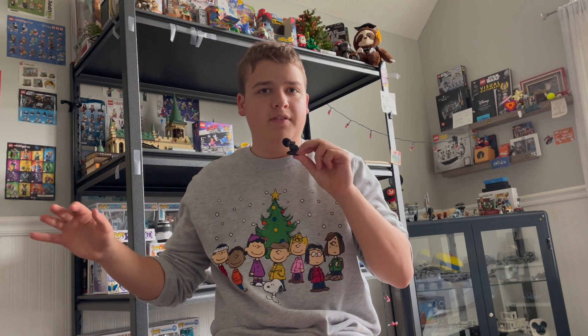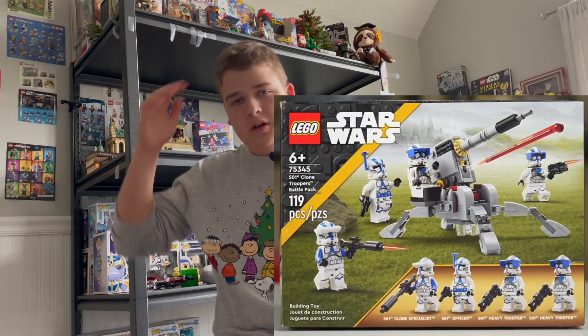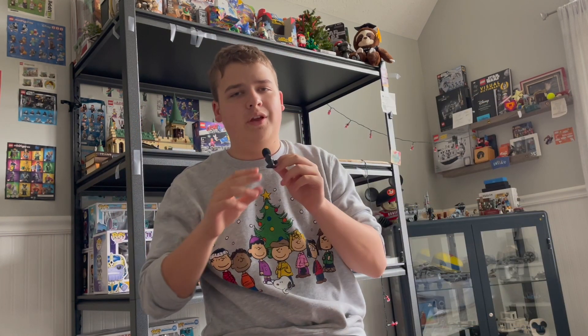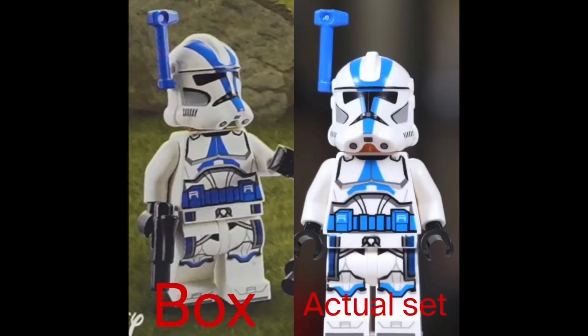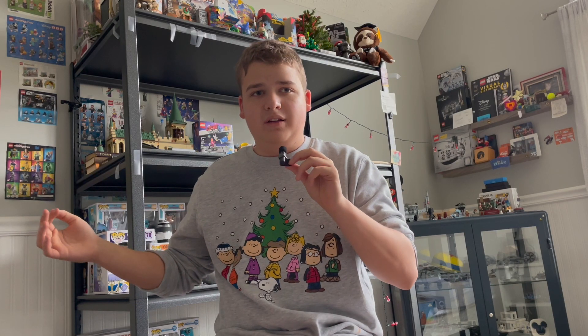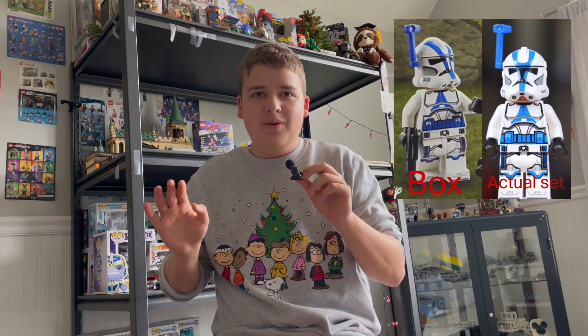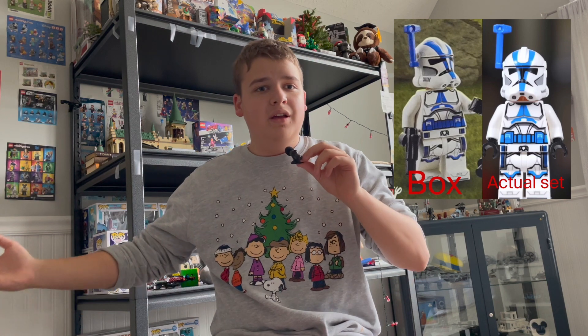The set that brought this whole false advertising thing to my attention and made me want to make this video is the January 2022 501st Battle Pack. I don't even know if this set has been officially revealed, but if you look on the box, the antenna is right here where it should be — there's a little bump right there and that's where they put it. But on the actual figure, the antenna attaches up here — there's a hole right here where you put the antenna in. This is horrible. The fact that they would basically glue the antenna in the wrong spot to make it look better on the box, and then you take it out of the box and it looks really bad with a super weak connection — they can't be doing that.